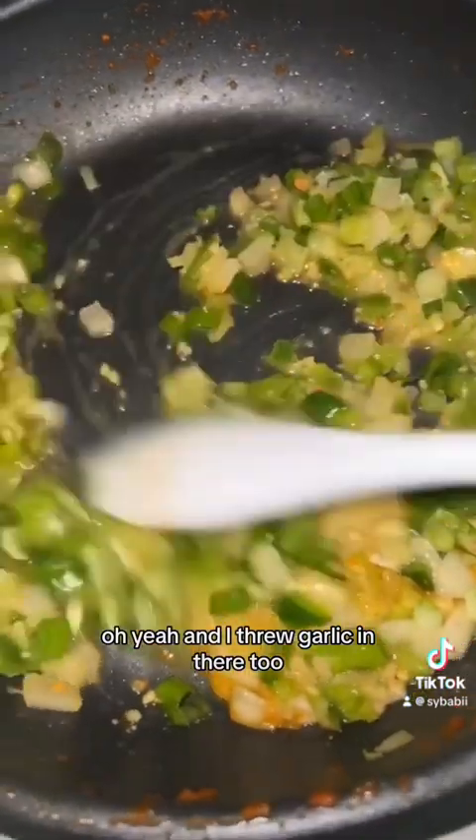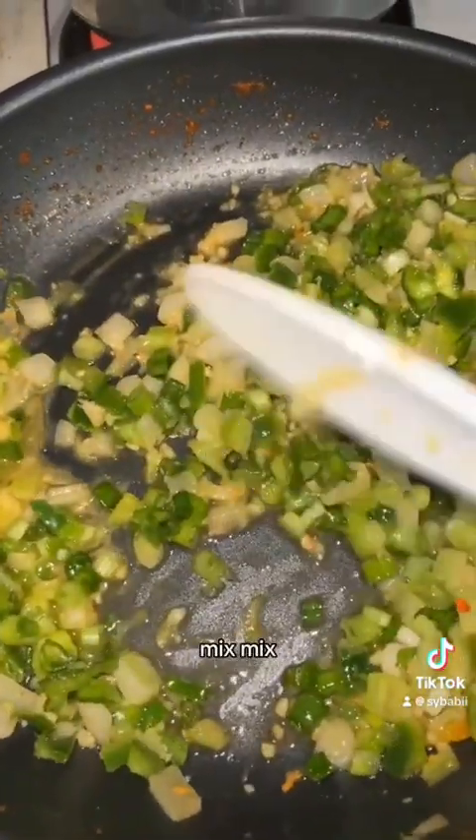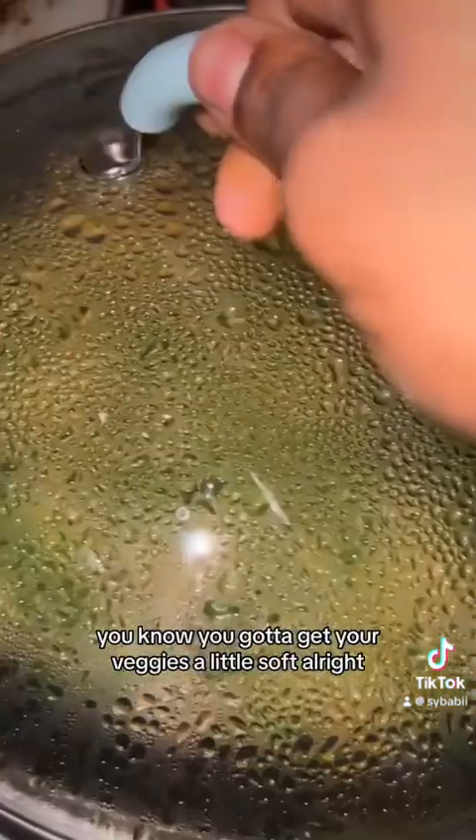And I think we're looking good in there too. Garlic — cannot forget. Mix it all up, put your lid on, and let that cook for a little bit. You know you got to get your veggies a little soft.